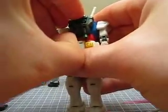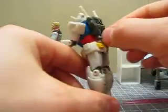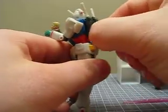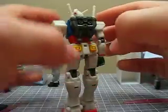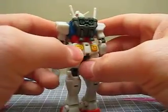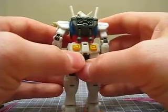The boosters do move, though this one is from my personal collection and I probably glued them in, which is why they're not moving. The boosters just kind of clamp on, so they can be easy to lose. I sometimes glue mine in for my personal collection — not the ones in my store — because there's nothing worse than having an RX-78 without any boosters.